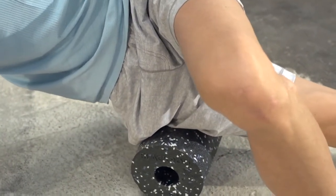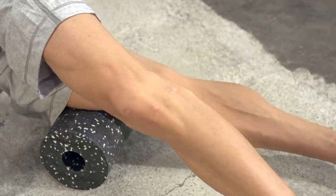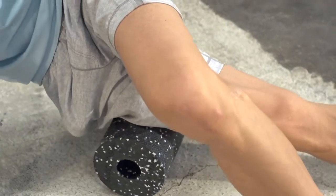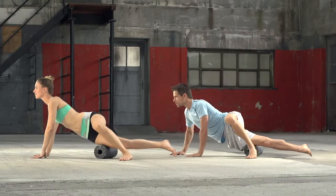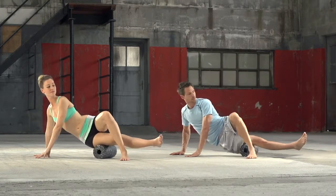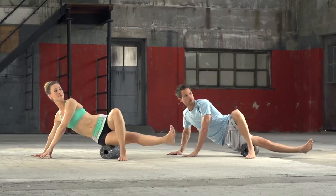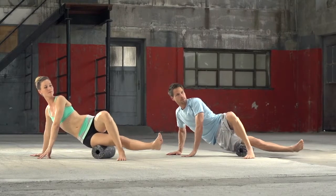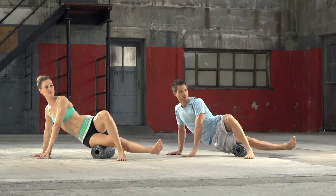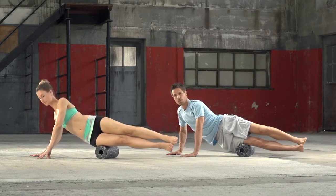When you reach local pressure points, stay there until the sharp pain becomes dull. Subsequently, roll out the complete area of the upper leg. In order to reach the full musculature of the upper leg, slightly turn the leg in and out during the roll out. Change legs after 20 to 30 seconds. To intensify the exercise, put the top leg on top of the lower one.